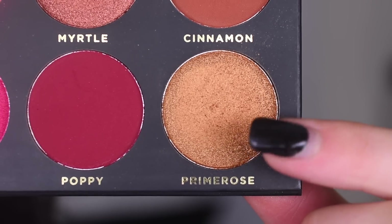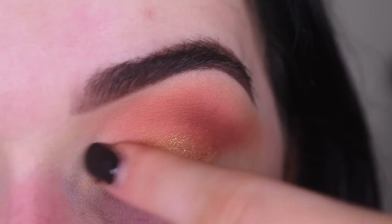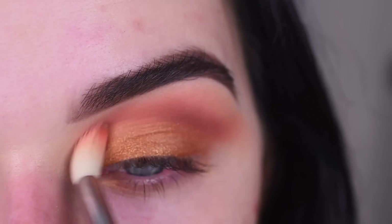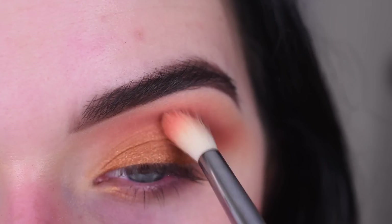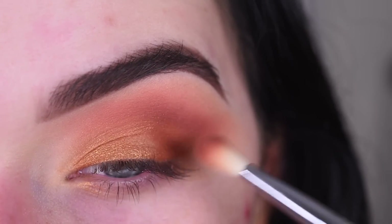I'm going to take the shade Primrose on my finger and put this all over my lid. Then going back to my E35 again and just blending around that color. Now I'm going to take a little bit more Cinnamon on my E25 and just add a little bit to my outer corner.